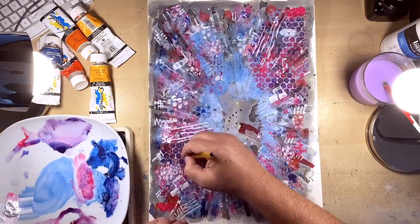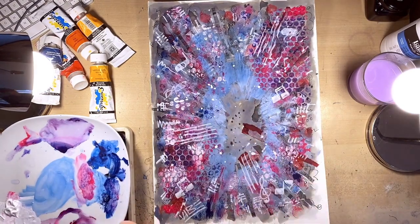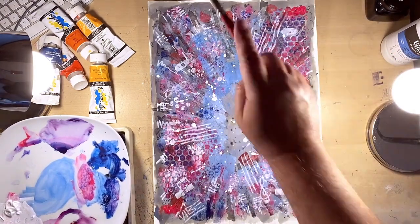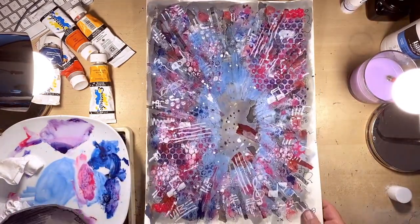A bit more biro pen doing small detail, little elemental details, and then some splats and splashes of watered-down acrylic paint. Then I'm taking my portrait, going to glue it well at the back, and then firmly press it down in the middle of the picture and make sure it's stuck properly.